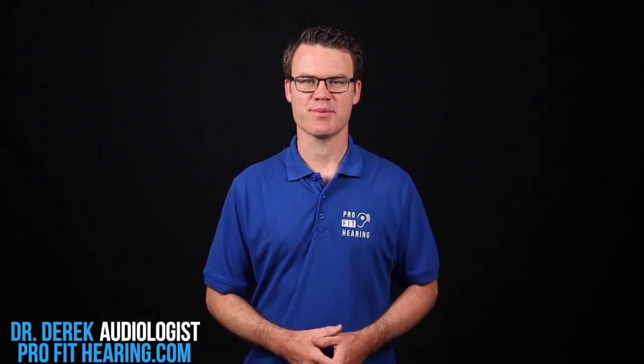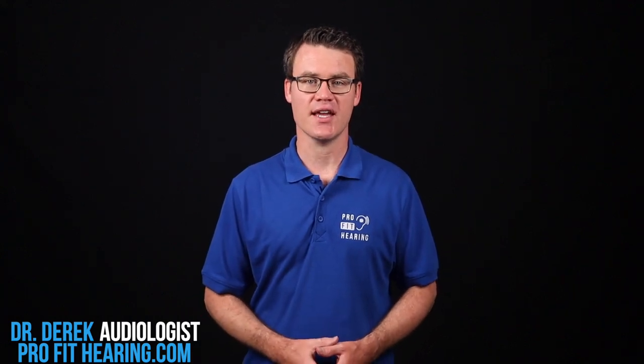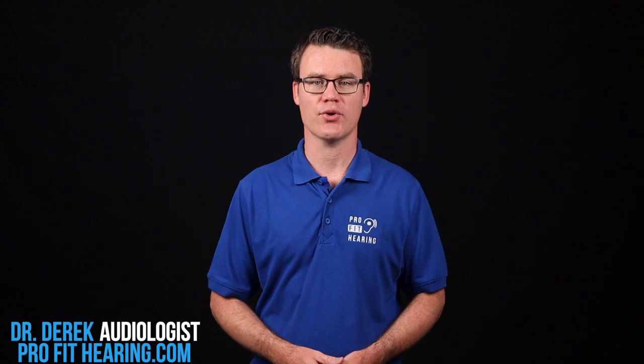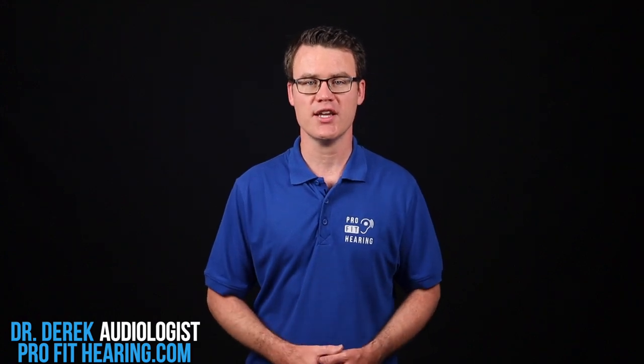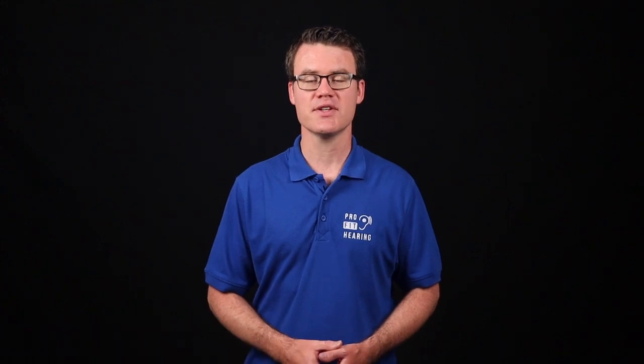Hi, I'm Dr. Derek, audiologist with ProFitHearing.com, bringing you the best insight in today's latest hearing aids and audio technology to improve your life. If you have concerns about your hearing, always consult with your local physician or audiologist. Also please consider subscribing and hit the bell icon for notifications if you enjoy this video.